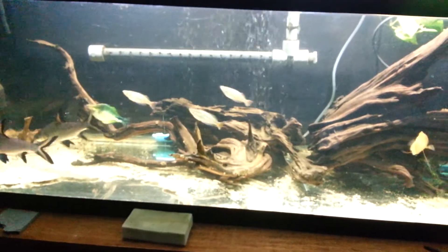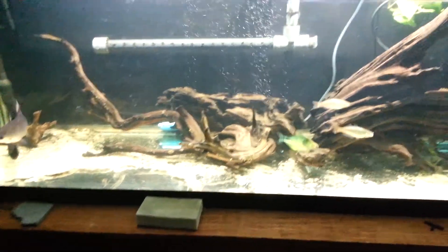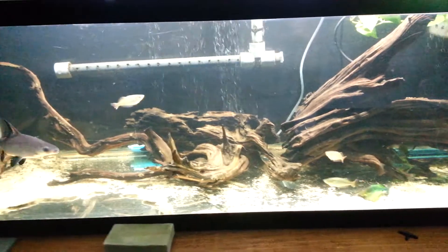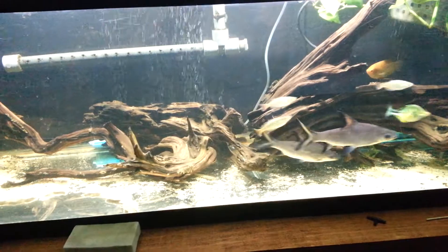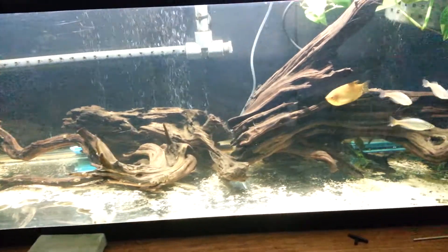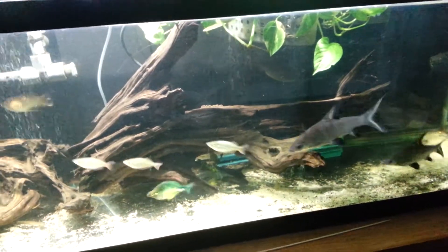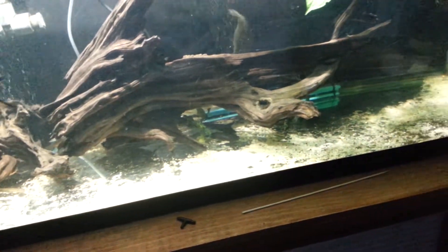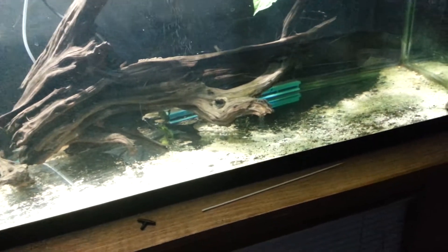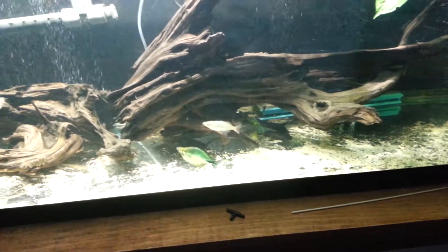The fish seem a lot happier and the tank should be a lot more stable. I need to pull my filters apart and give the filter pads a good rinse, because obviously digging in dirt in water leaves it very, very cloudy, so they're probably pretty saturated with muck. I'll pull that apart tonight and I'll probably do about a 10% water change to try to suck up any leftover fine dirt and light particles like that.